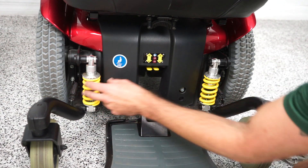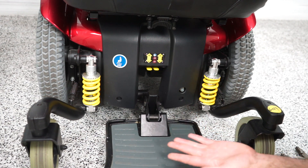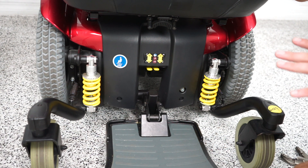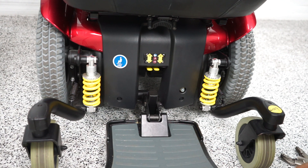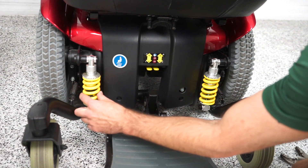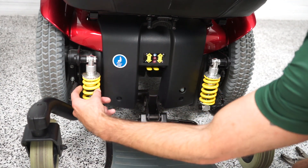This is your suspension, these yellow shocks. Now on some units like the 600ES or the EVO series, you might have black shocks, but they're still adjusted the same way. Essentially, all you're going to do is this metal plate is what's holding the spring in, and you're just going to either tighten that or loosen that.